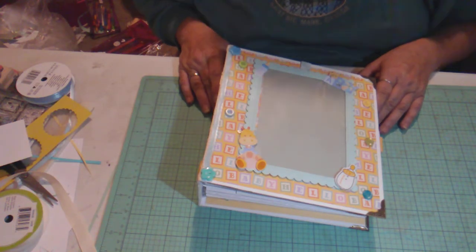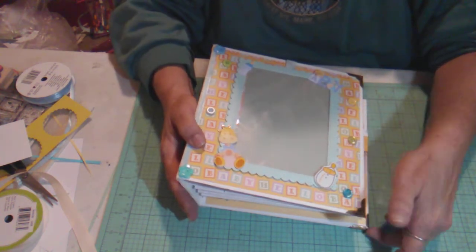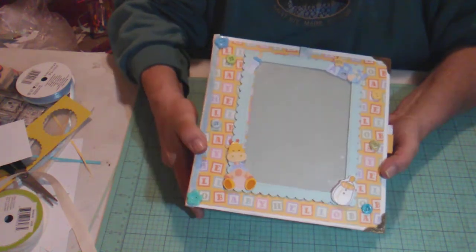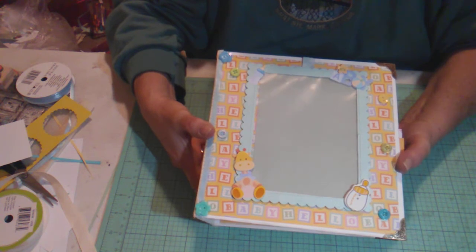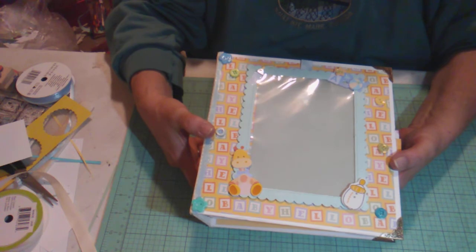Hello everyone, welcome back to my channel. I have a little project I want to share with you today. I finally finished my baby boy album — my pastor's wife is having a baby and I wanted to make this for her. I am really pleased with the way it turned out.